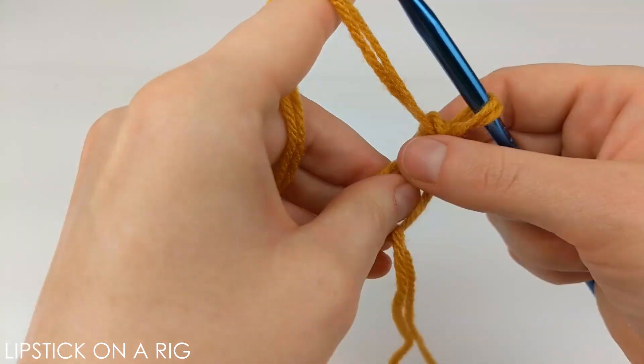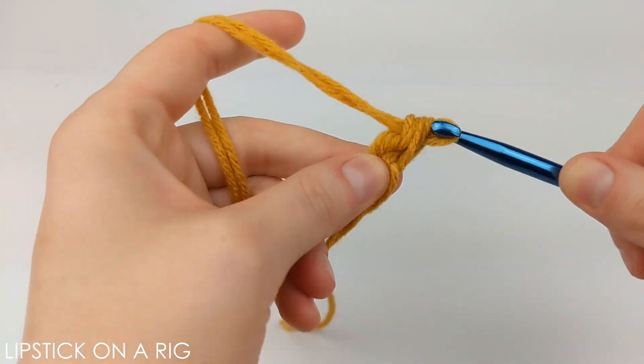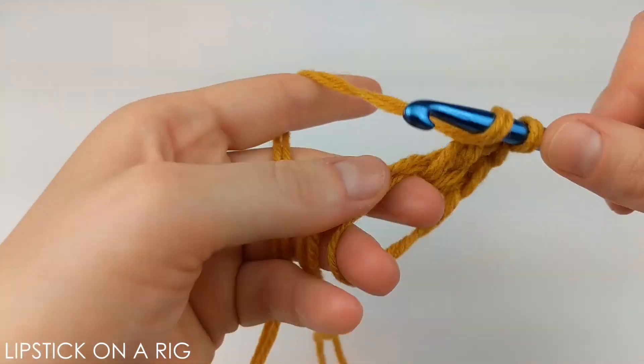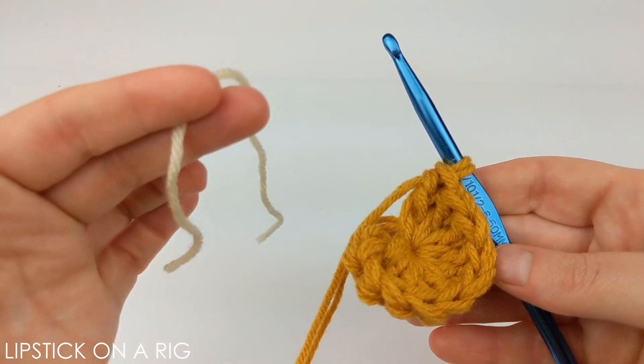Inside the magic circle we're going to place 11 double crochets. If you're unfamiliar with any of the stitches used in this pattern, please check the links in the description because I'll have my stitch tutorials listed down there. For this pattern we're going to be following a continuous loop pattern.